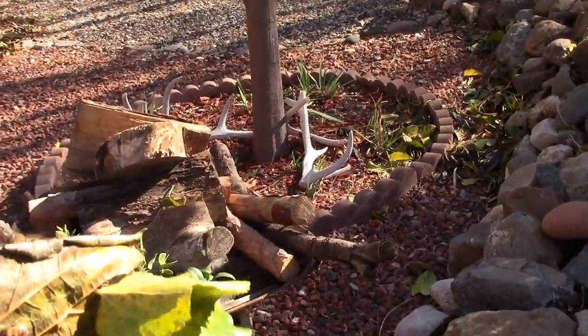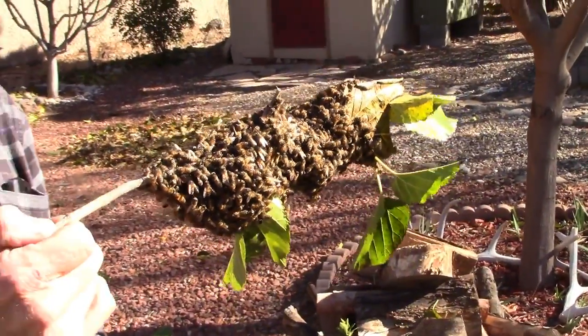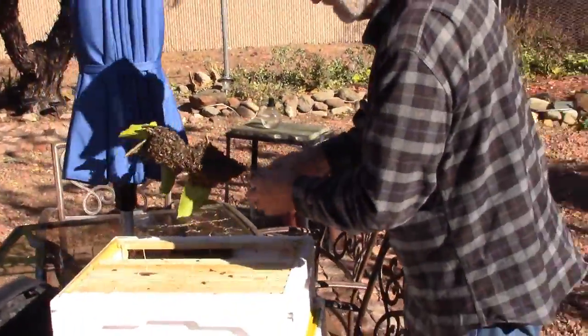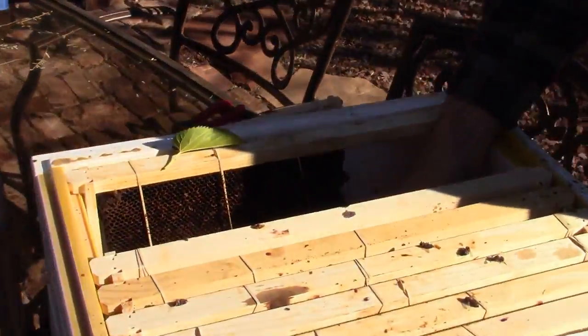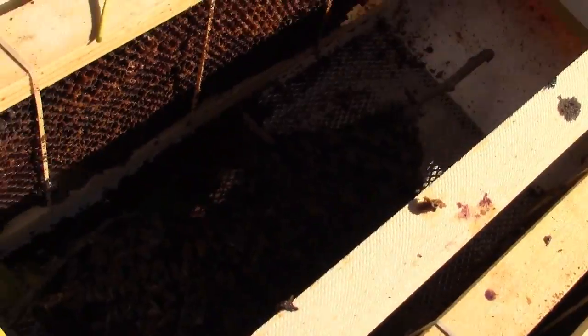Oh my gosh, wow — you got it? That's a pound or two. Wow, that's cool. Interesting. So we'll just put them in here. And it looks like I can get these goons — our bees — back in there. Oh, very nice.